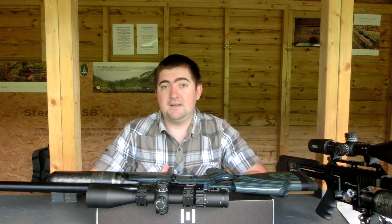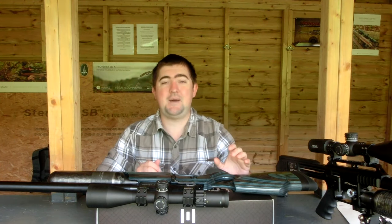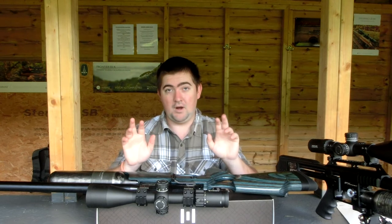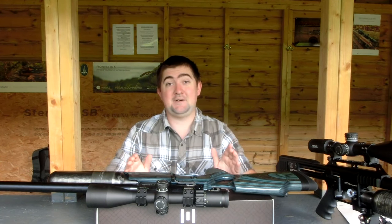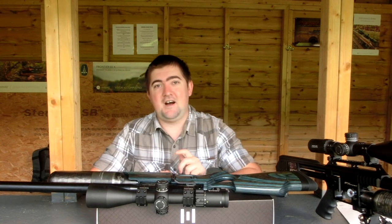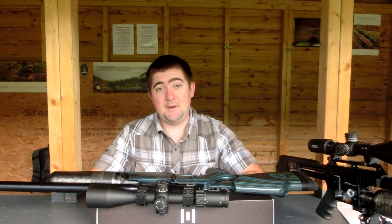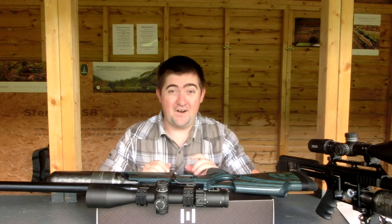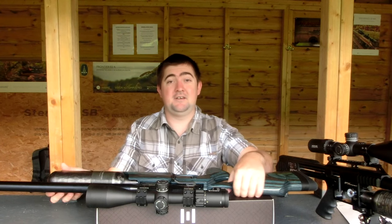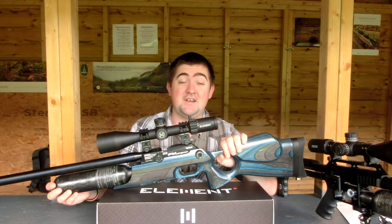I'll do more with Element going forward. I want to do a comparison between my Diamondback — which I previously said was the best scope on the market pound-for-spec — and the Helix, the lower end of the Element spectrum, to see how it stacks up. If the spec-for-cost ratio holds in the same way as the Nexus, I might have to take my words back. So I'll try to get hold of a Helix and bring that test to you very soon. If you've got any questions or comments, feel free to put them below. My summary: if you want a £2,500 scope but can only afford £1,300, buy yourself a Nexus. They've absolutely nailed it. Thanks for watching — I'll see you next time.